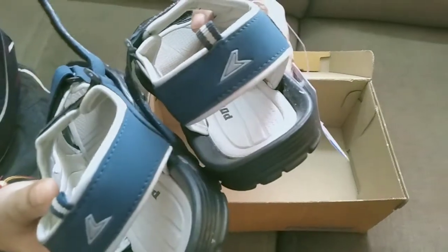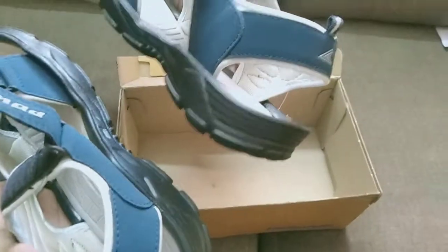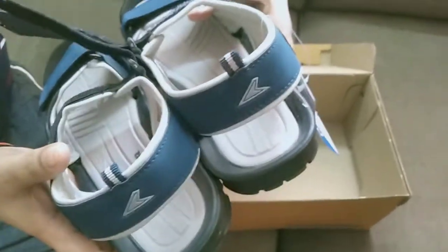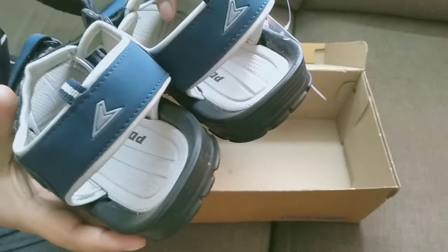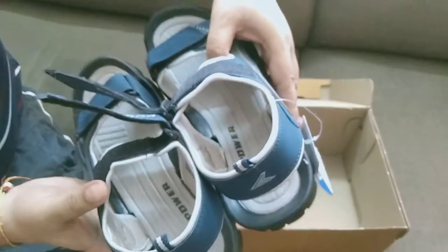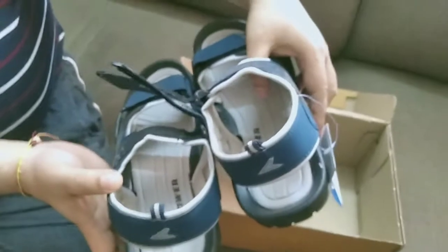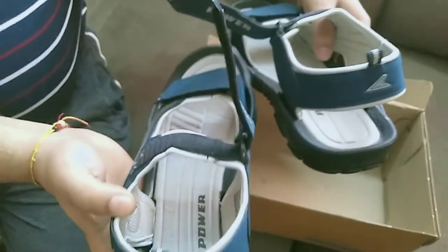I am planning to use it in the rainy season because it is a waterproof sandal. This is the Power brand and you can see two straps are there.